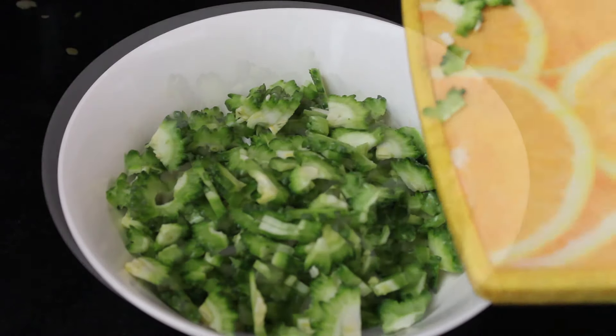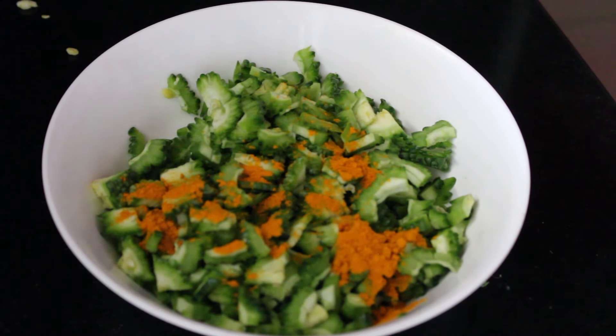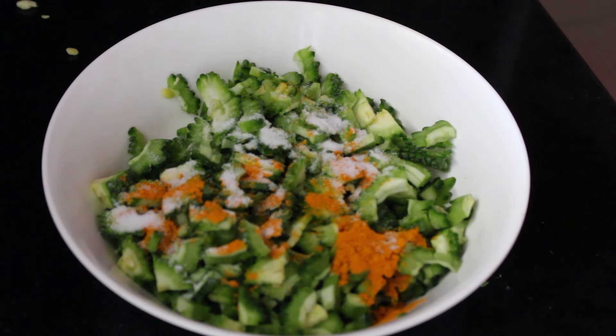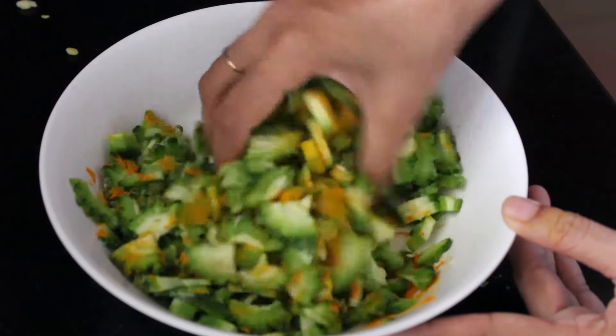Take the chopped bittergourd in a bowl, add 1 TSP of turmeric and 1 TSP of salt and mix it well. You can keep this marination for 15 minutes to 1 hour. I usually keep it for half an hour.